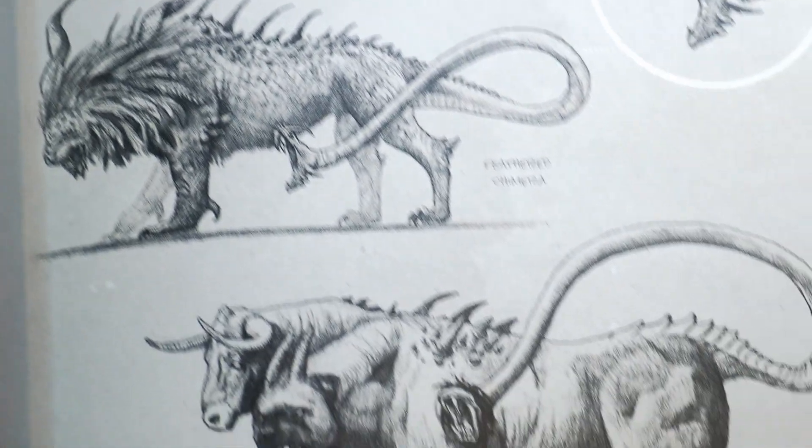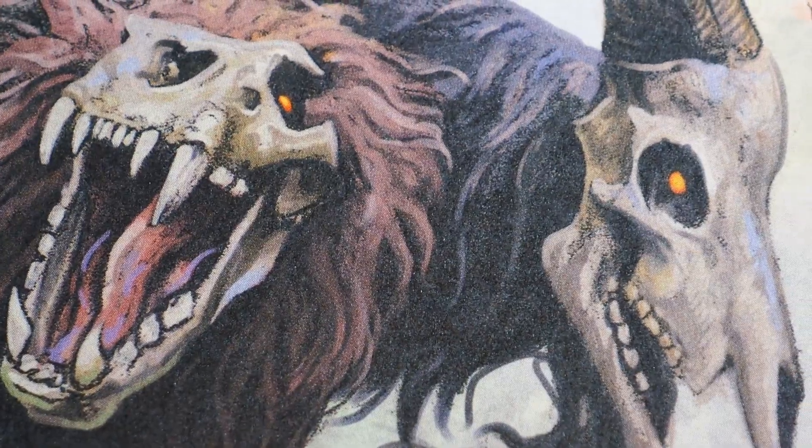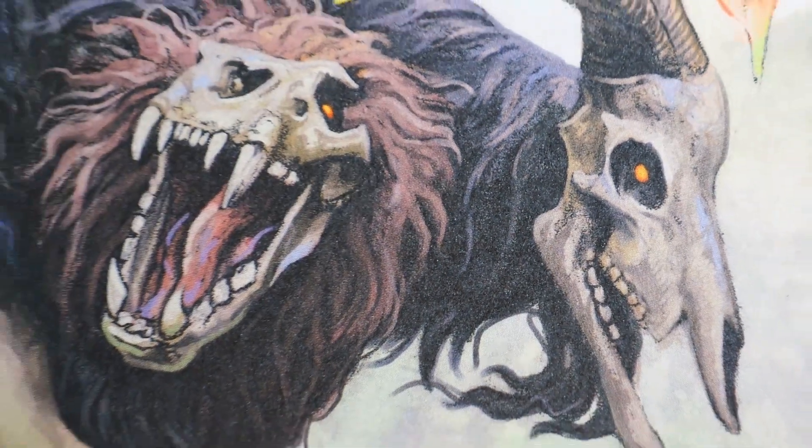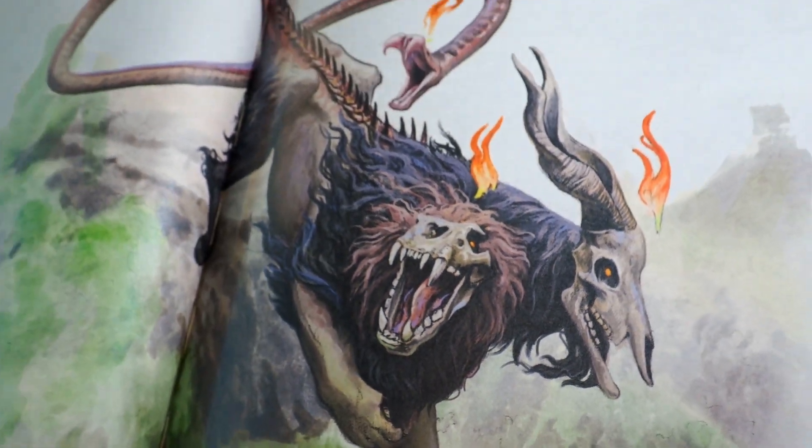There's also a subspecies category where the artist will play around with the idea of how it would look if it were to live in different parts of the world. Then there is the final image of the project they were given. It's truly beautiful to see how it all came together.